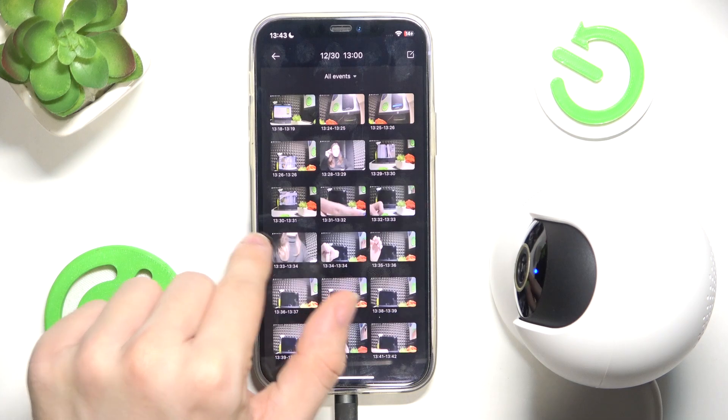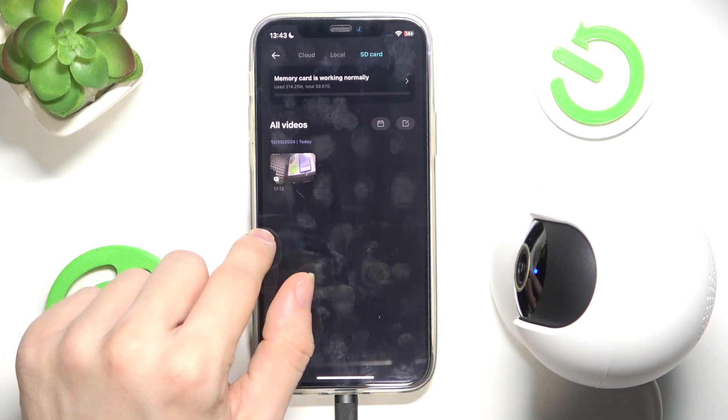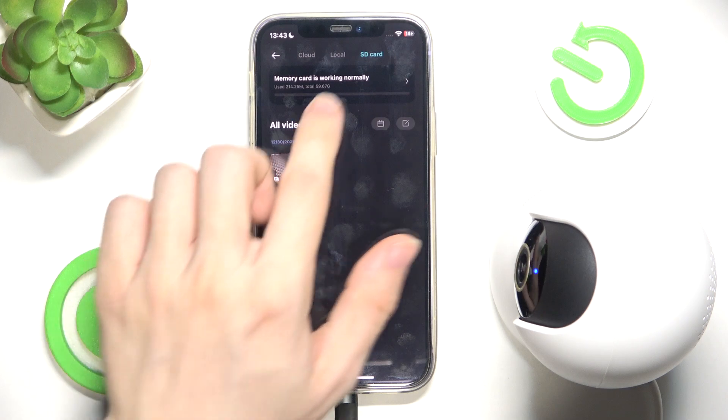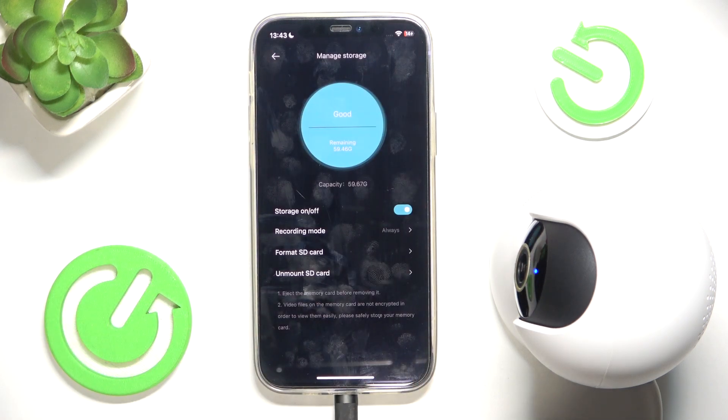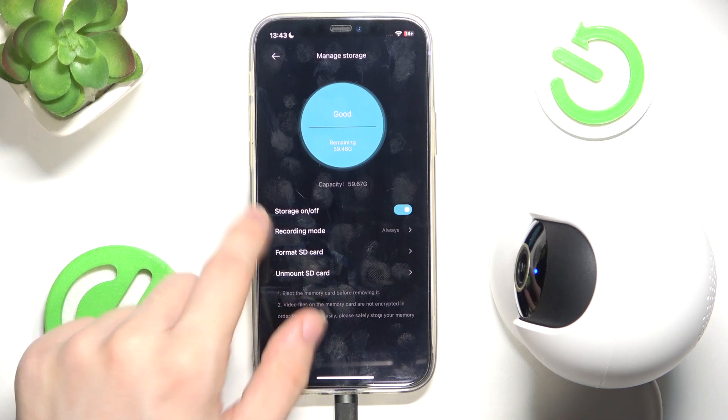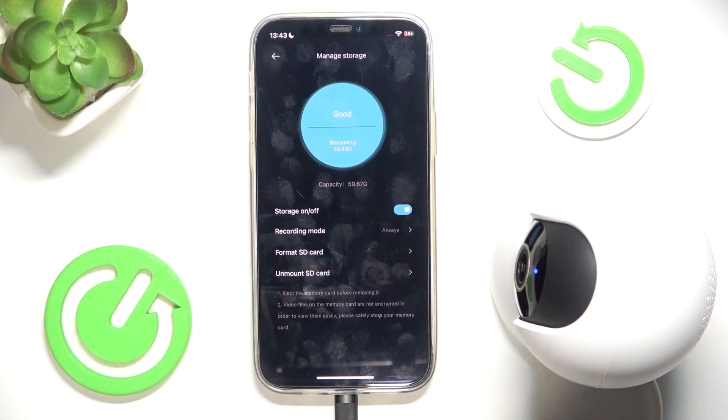Here are all my recordings from when it was recording. You can also see if your memory card is working correctly. You can enable or disable it — when it's disabled it will not store recordings and it will only be the live preview.